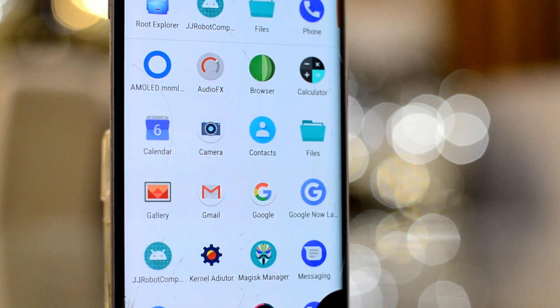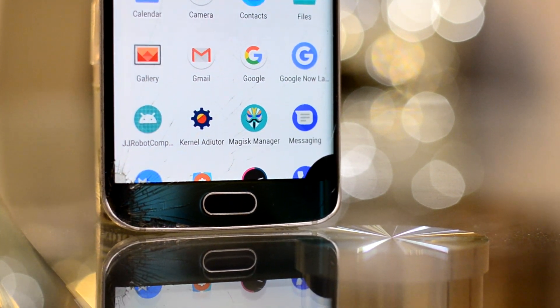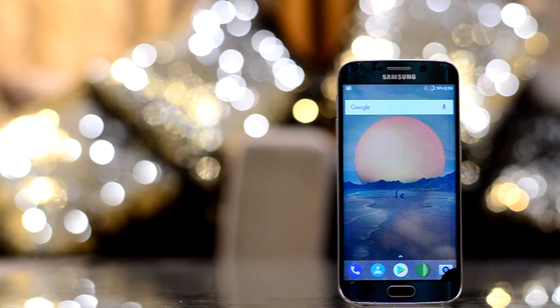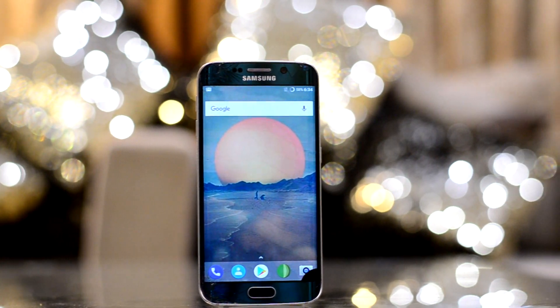Hey guys, today on Tech Tonight we have the review of the Xenon SD ROM for the Galaxy S6 and S6 Edge. This is the Xenon SD ROM — one of the most requested reviews I've ever received.